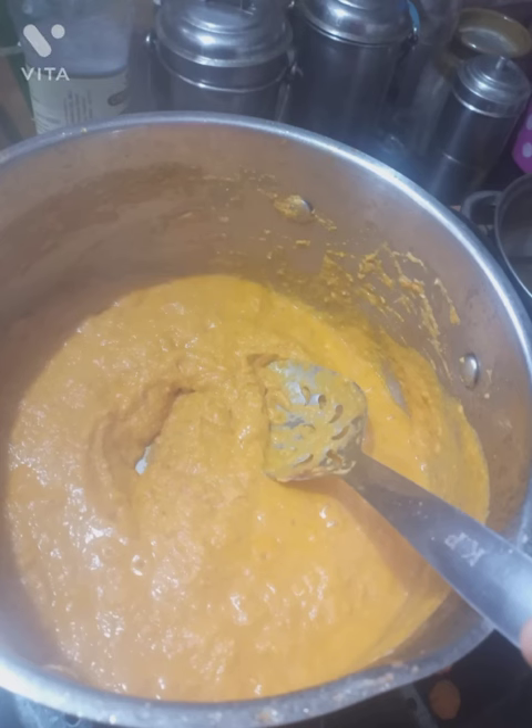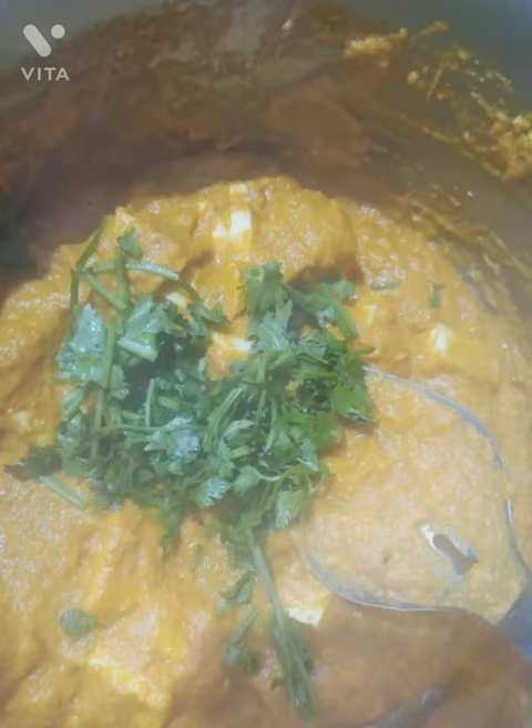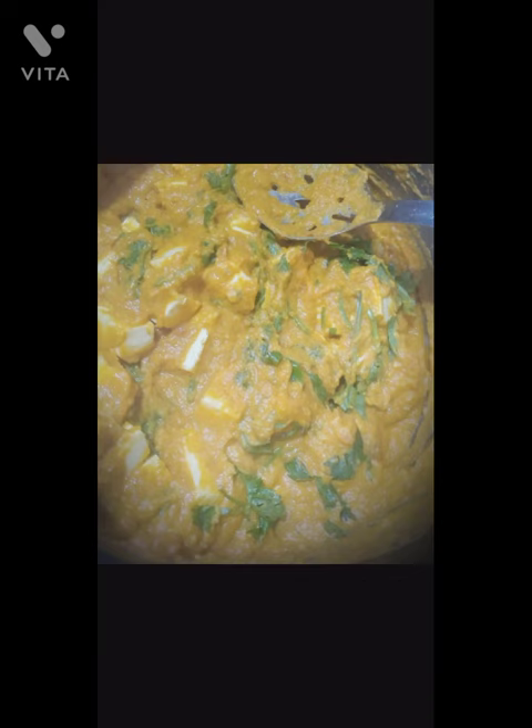Once it is boiled well, add paneer and coriander leaves and mix well. Your paneer gravy is ready! If you like the video, like, share, and subscribe to Skandha Educational Channel.